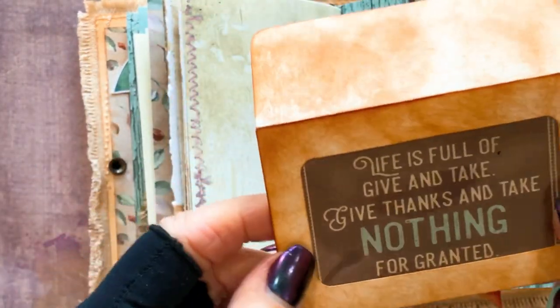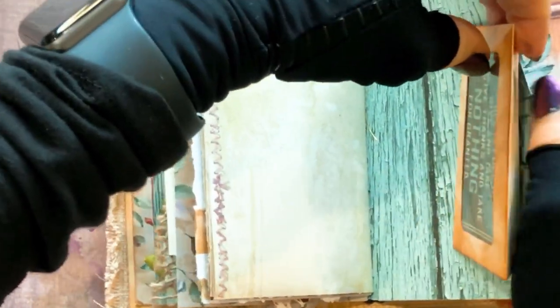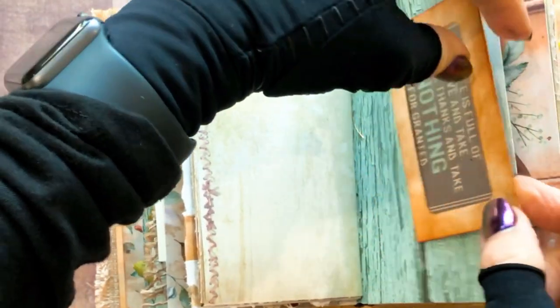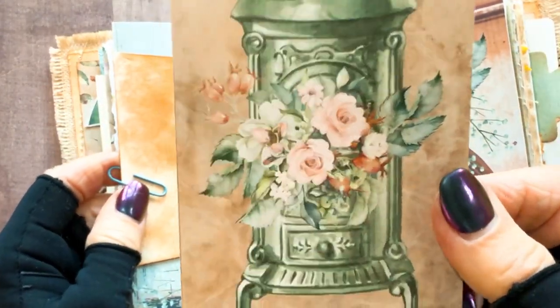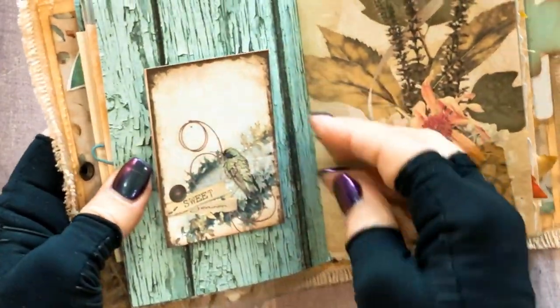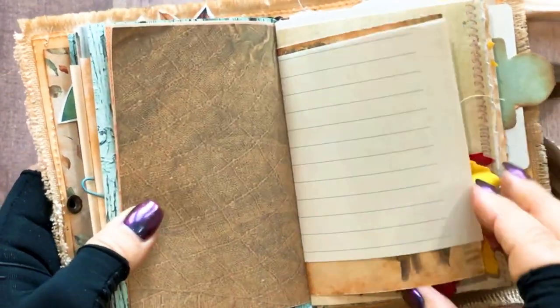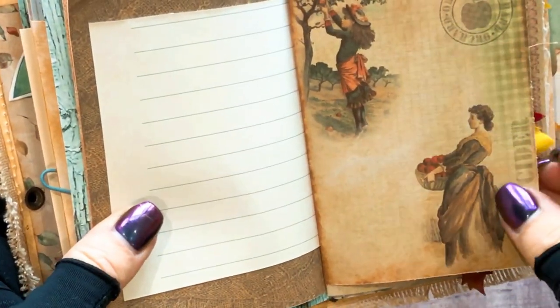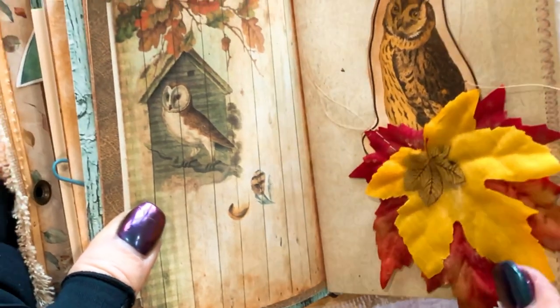These are one of those envelopes that come on flowers - of course I've stained it up. It says 'this life is full of give and take - give thanks and take nothing for granted.' That's for sure, because we tend to take a lot for granted. I love this picture of that old little wood stove - and this Minted paper is just gorgeous. I did a little pop-up on that with an adhesive sticker. There's some more writing space, and I love that old image. Then Mr. Owl is there so I just did a little layered play of putting that owl with some leaves.